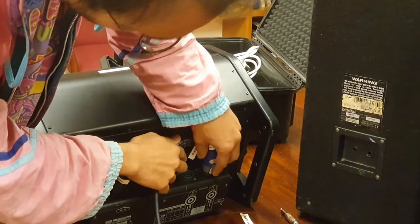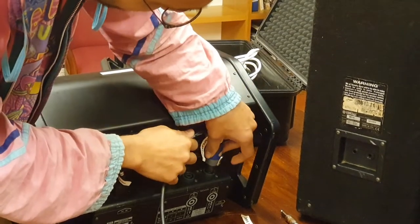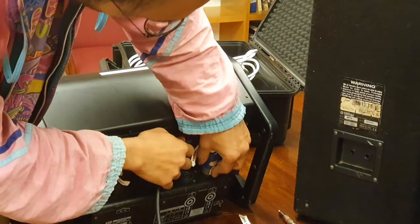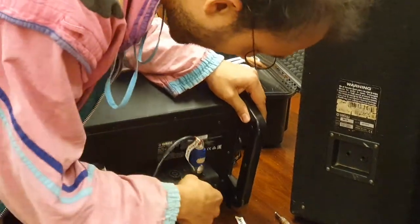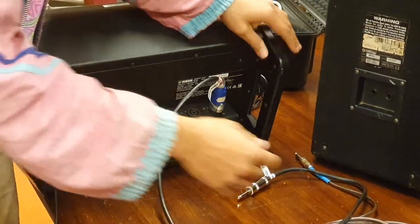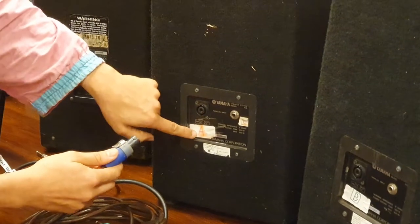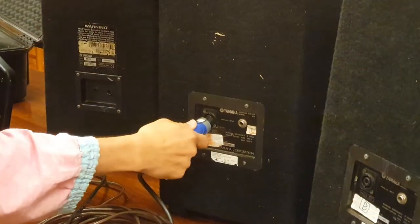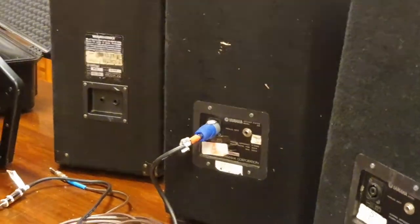To take it out, you pull back on the middle slip, turn it, then pull it out. That cable goes into port A on the back of the power mixer, and the other end goes into the back of the speaker that's also labelled A. Push that in and turn till it clicks — we've now connected the mixer to that speaker.